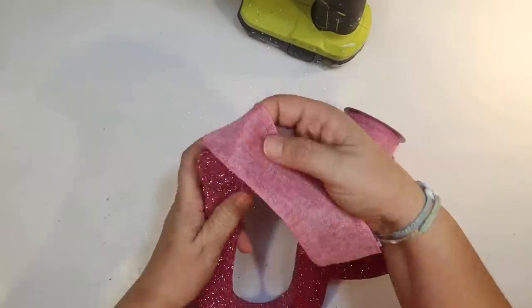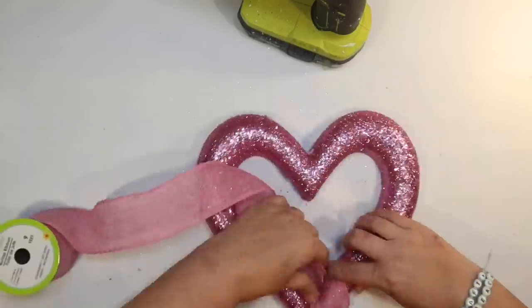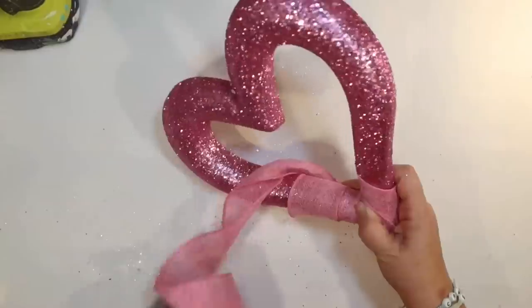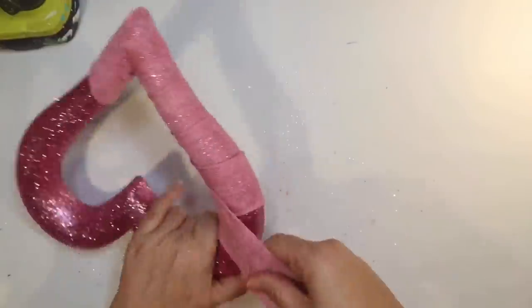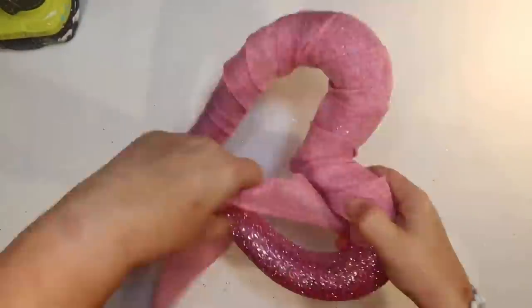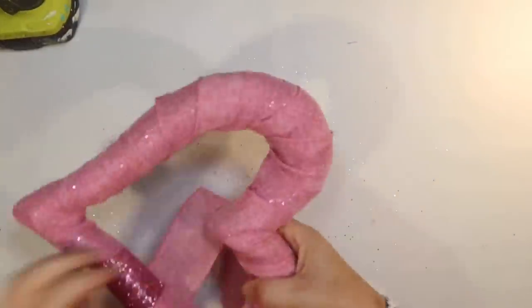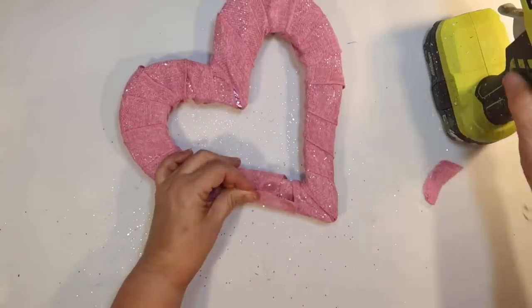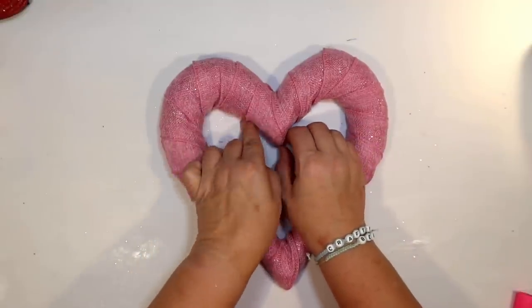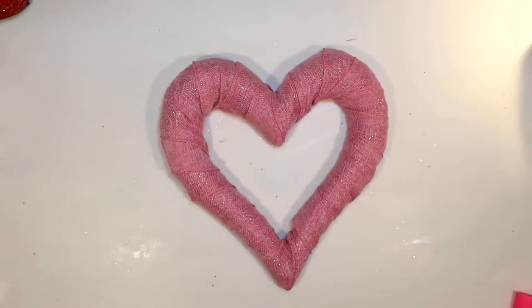Like two flamingo necks with their little flamingo beaks touching each other, almost like kissing. I'm simply wrapping the glitter heart with the pink burlap — it's going to tone down that pink glitter. This is kind of a perfect color for a flamingo. You can still see a little bit of glitz and glam through the fabric, but it toned it down a lot. I went all the way around with the burlap until it's covered, and it looks pretty cute.